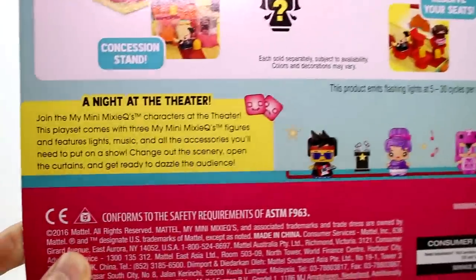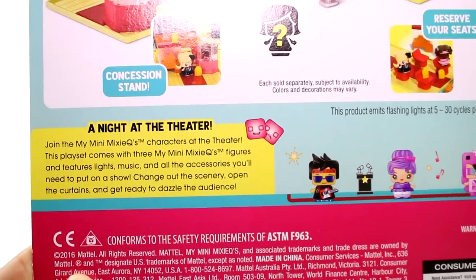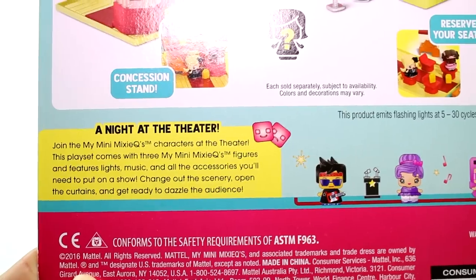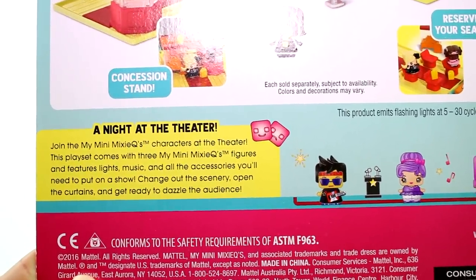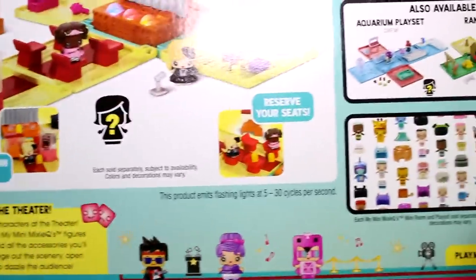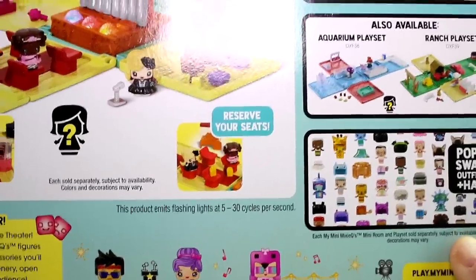There's a little thing here. It says: Join the My Mini Mixie Cues characters at the theater. This play set comes with three My Mini Mixie Cues figures and features lights, music, and all the accessories you'll need to put on a show. Change out the scenery, open the curtains, and get ready to dazzle the audience. This product emits flashing light at 5 to 30 cycles per second.